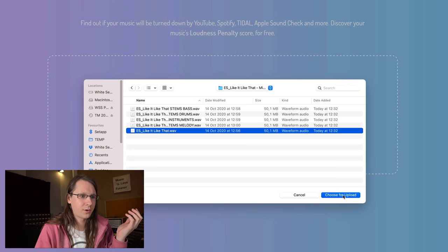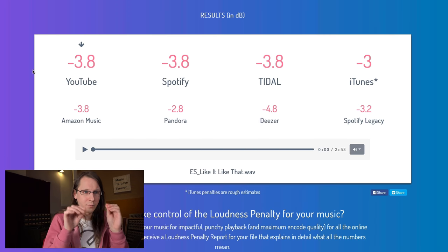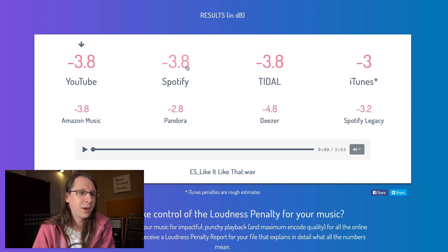Another way to check loudness — especially for streaming — is the website loudnesspenalty.com. You drag your track in, it processes in the browser, and gives you a result. Right now all platforms are converging on the same measurement type, which is why we're seeing the same numbers for YouTube, Spotify, Tidal, and Amazon Music. These numbers tell you how many decibels the platform will lower your track. If this track is around -8 LUFS, imagine how much it gets turned down on all those platforms when someone masters to -4 LUFS.